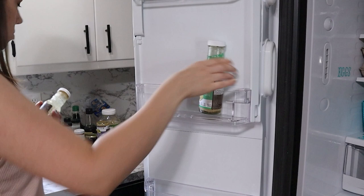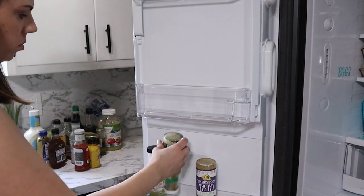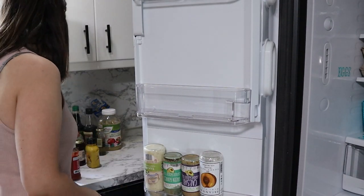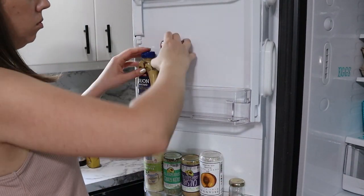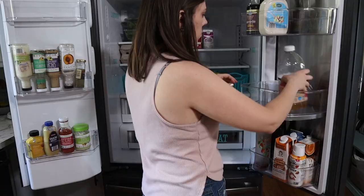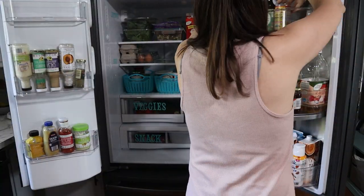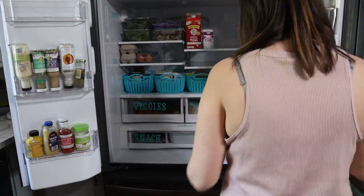Now don't forget to check the expiration dates. You're going to want to check all of your condiments, your dressings, everything like that. We had quite a few things we were not using that had expired, so I went ahead and got rid of those. I actually have a lot more room in my door storage now just because I got rid of a bunch of stuff that we weren't using and that was expired.